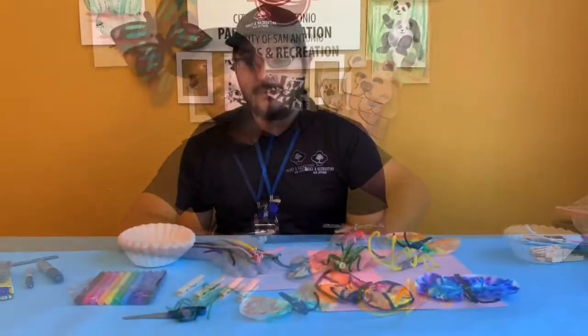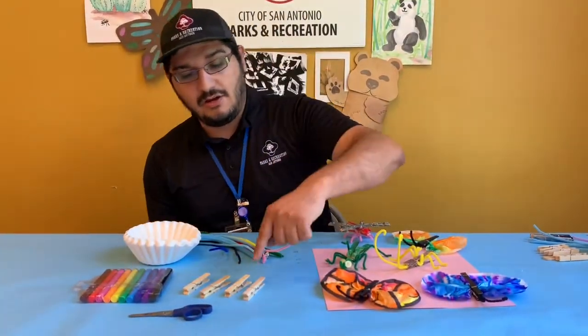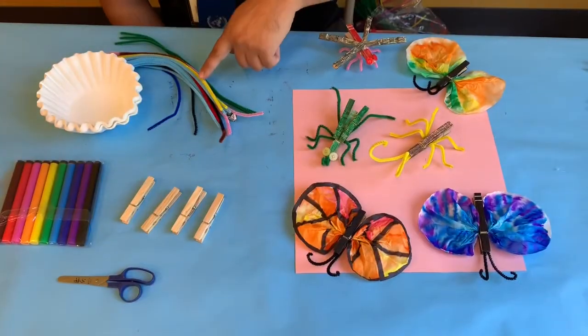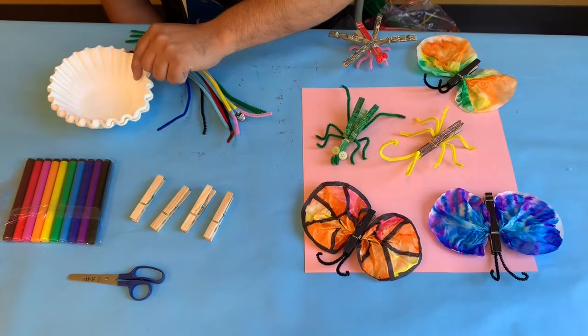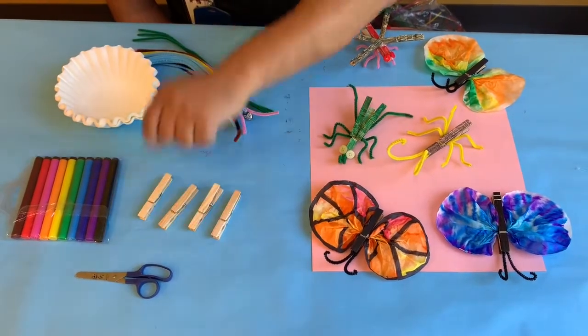The materials for today's activity are clothespins, pipe cleaners or chenille stems, some coffee filters, markers, and scissors.